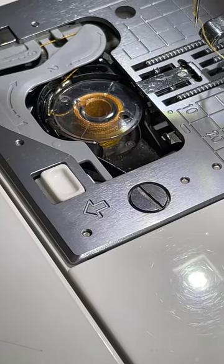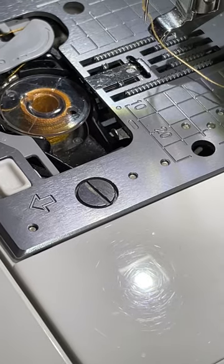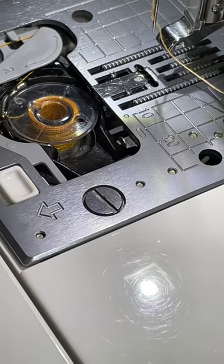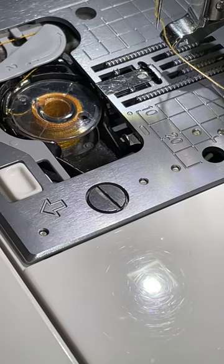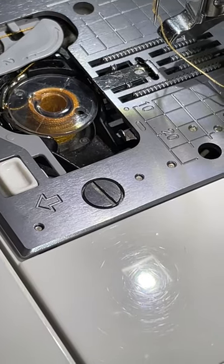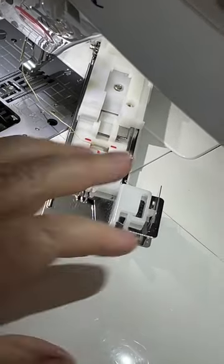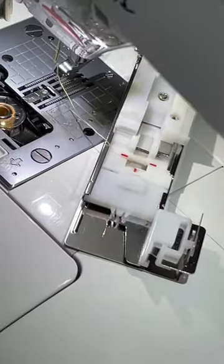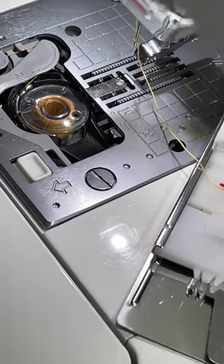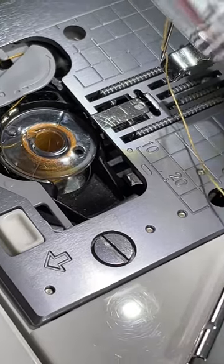Hi, this is Michelle over at Hesketh Emporium, after an extraordinarily frustrating hour trying to get this machine to select a buttonhole. This is a Juki HZL DX7. It comes with this rather fancy extra large foot, which you can use for buttonholes — it's Foot E. In order to select a buttonhole stitch, you plug that in with the machine off, and it should allow you to select a buttonhole, but it hasn't been doing that.